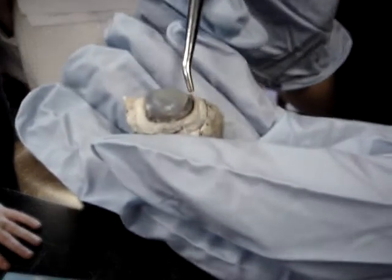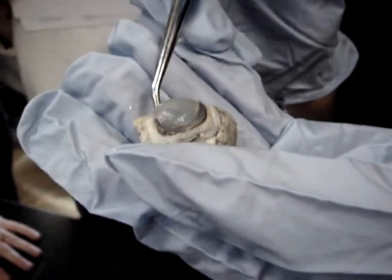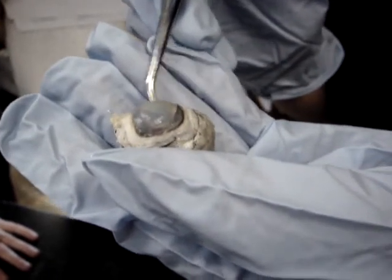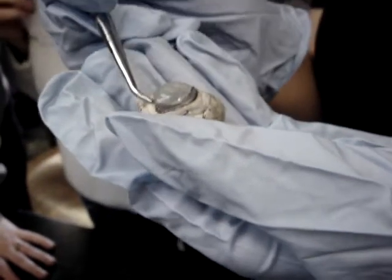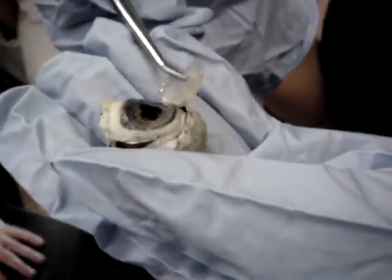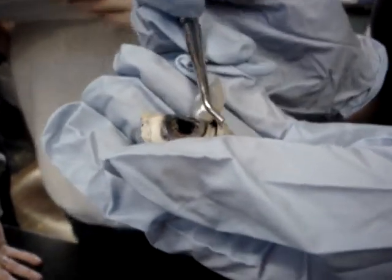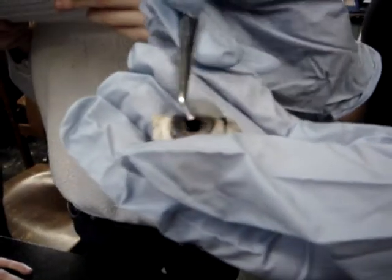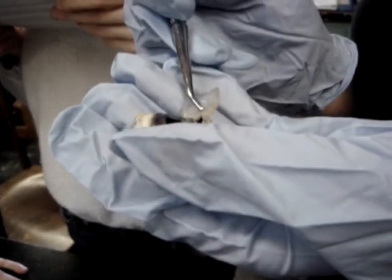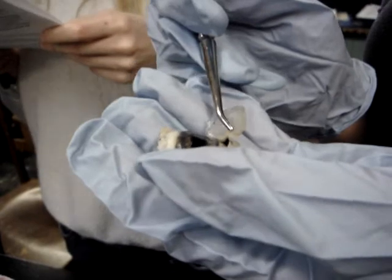If you make a cut around here — that's called the limbus — and reflect back the cornea, the aqueous humor is going to come rushing out. The aqueous humor is made by the ciliary processes, which are part of the ciliary body.